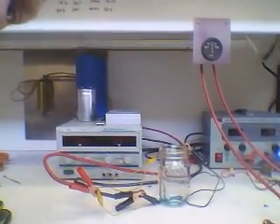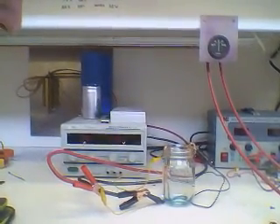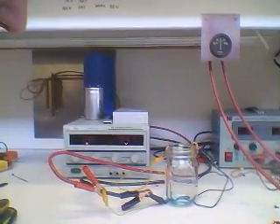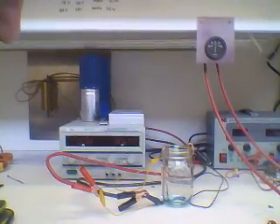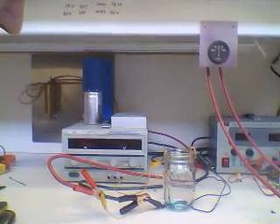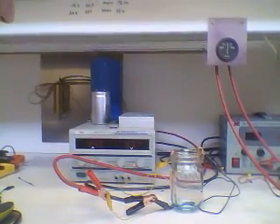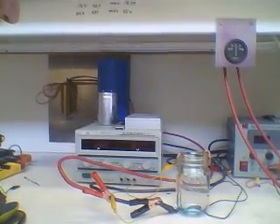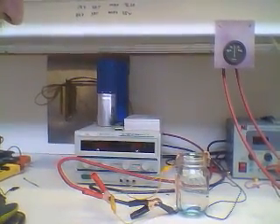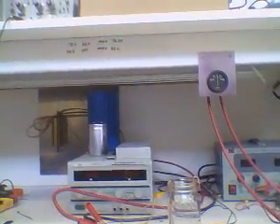Hi everybody, Chuck H here. In the background you'll see a little jar with a blue tint in the bottom. What that is, is a piece of quarter-inch pipe and a piece of solid quarter-inch copper in water with a little bit of sulfuric acid. We're making chemicals since they're kind of hard to get from China. You can see that meter — it's running about 5.7 volts, 0.6 amps. To make this you want to keep it right around an amp.